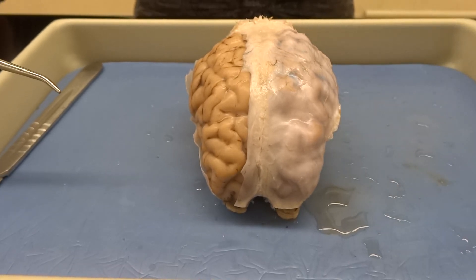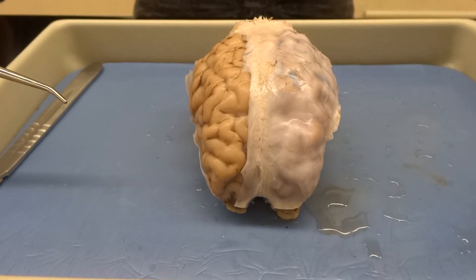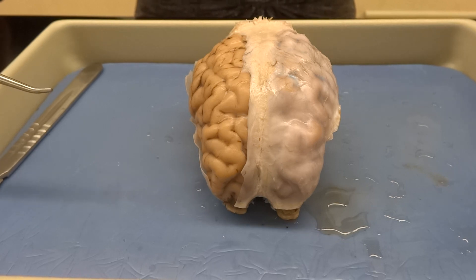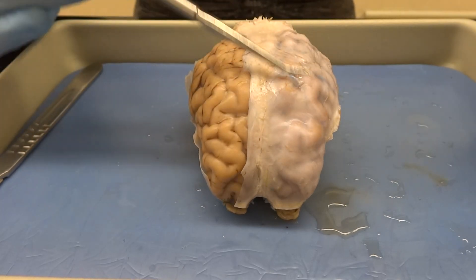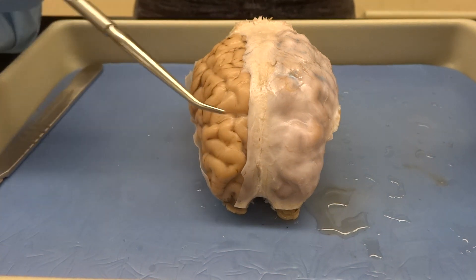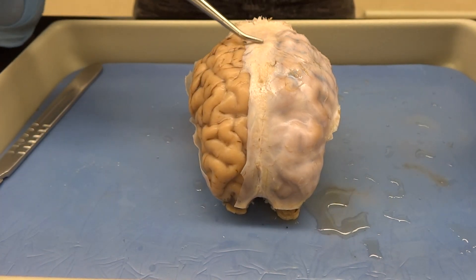We've got our hands on a live model — well, once was live. This is a sheep brain that you're going to be dissecting in class. We've started to dissect it a little bit already so you can see the different layers. From here you can see basically what we looked at on the plastic model: the cerebrum, which still has its left and right hemisphere, separated by the longitudinal fissure down the middle.